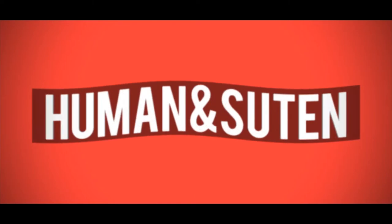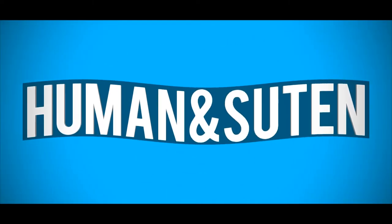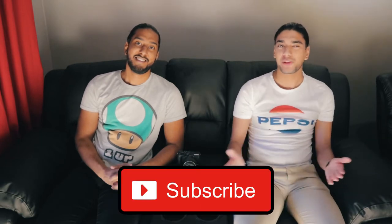Welcome back guys! Another tech video with Human and Sutan, and today we're doing our YouTube gear setup and camera gear for 2019. We decided to buy a new camera because our Canon EOS M3 unfortunately died during an accident.